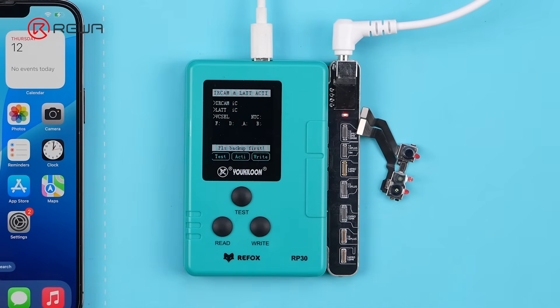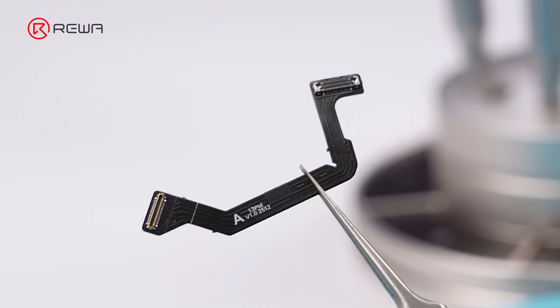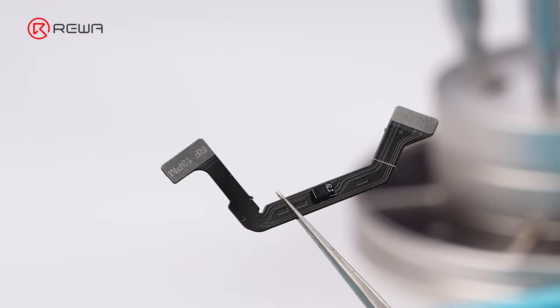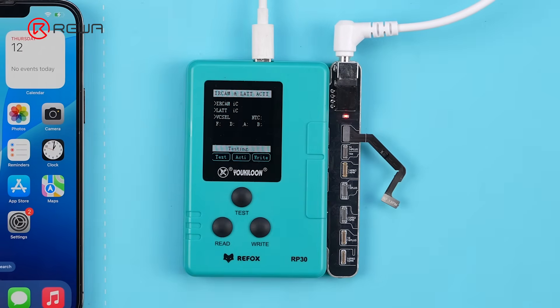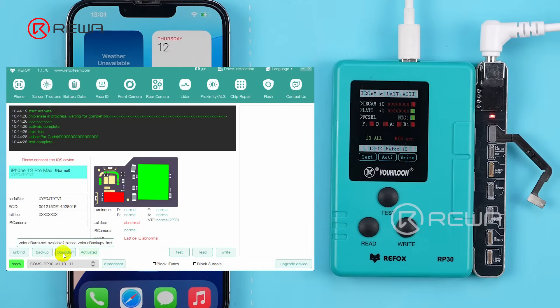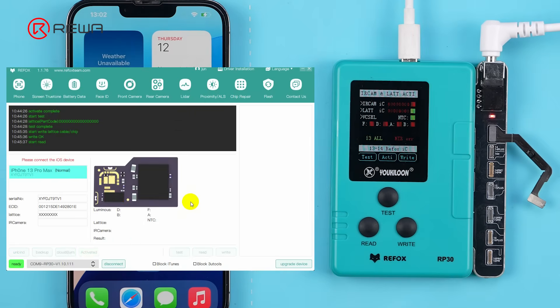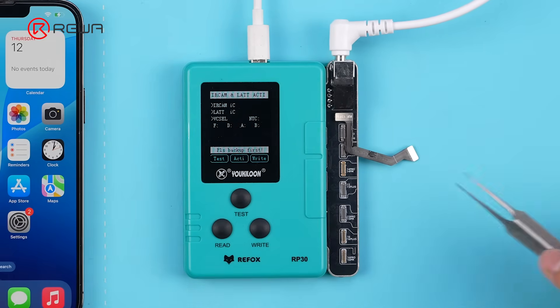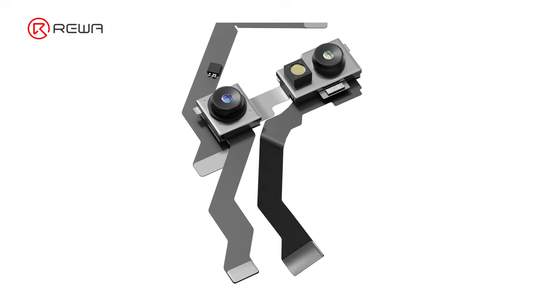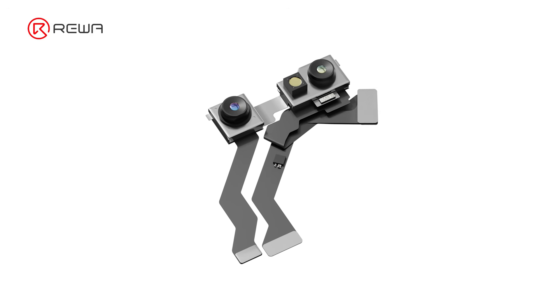Remove the Dot Projector from the programmer. Take out the Tag on Flex for iPhone 13 Pro Max and connect it to the programmer. Click Cloud Burn, select the data backed up earlier, and click OK. Remove the Tag on Flex from the programmer, then follow the animation to install and fold the Tag on Flex properly.